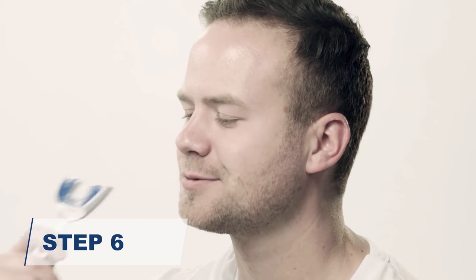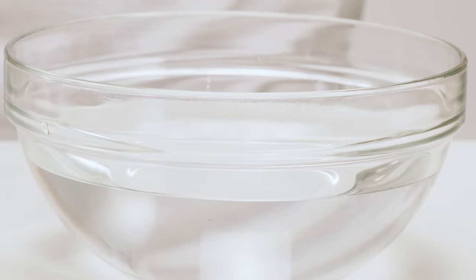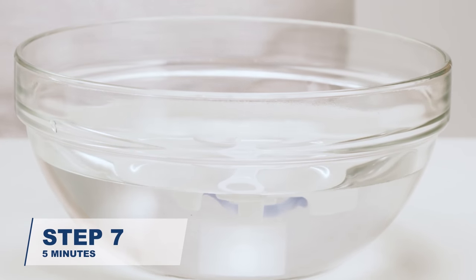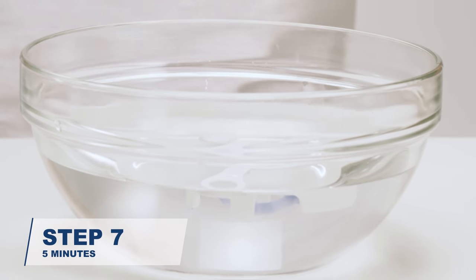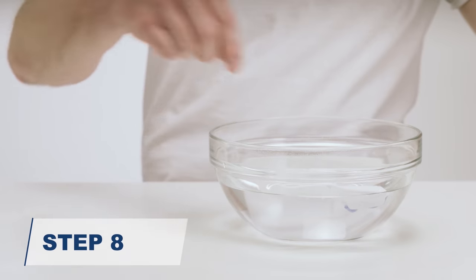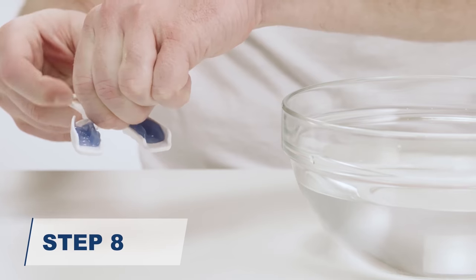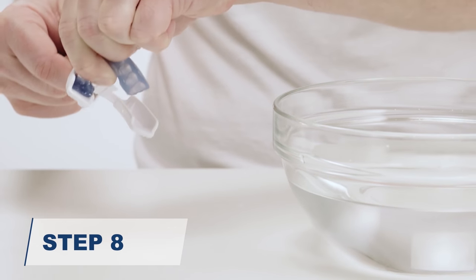To remove, pull the tray straight down, then out. Place the forming tray with the guard upside down in a bowl of room temperature water. Wait 5 minutes. Remove the guard from the fitting tray — this may require some force. Slowly pull on the central connecting band to pop it out.